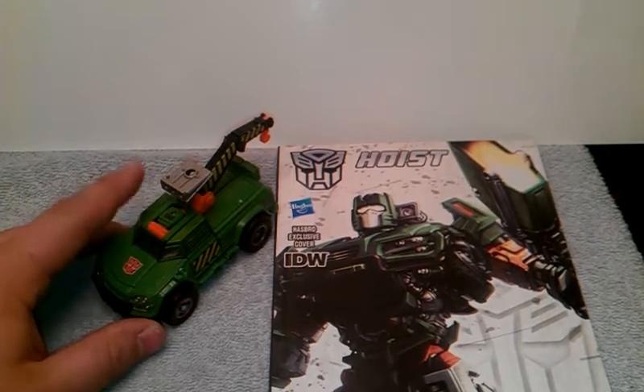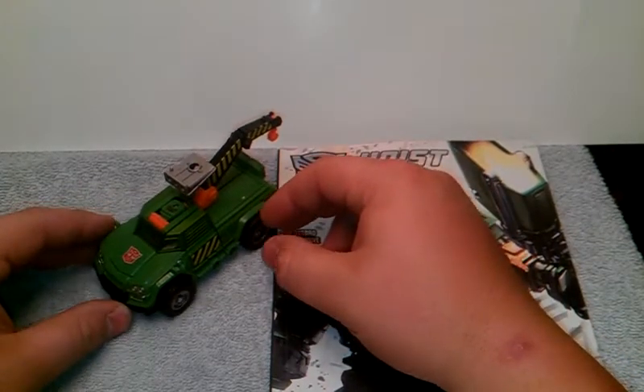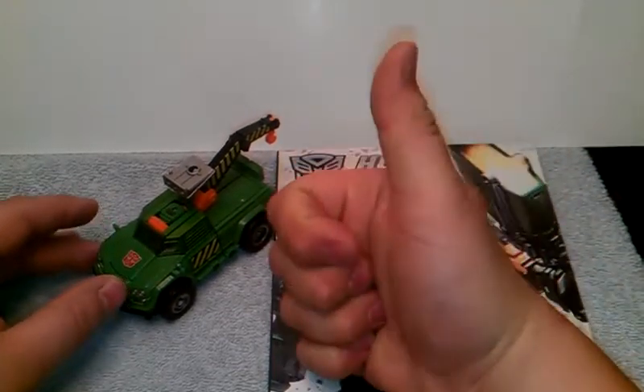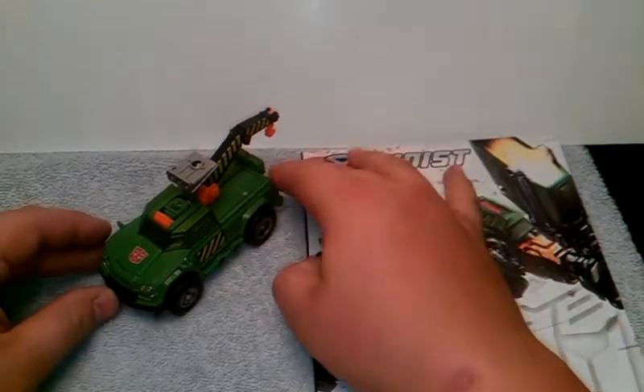And there he is in his truck mode. First and foremost, I want to thank a good buddy for helping me get these figures, and his name is Timothy — thank you dude, you rock, very much.